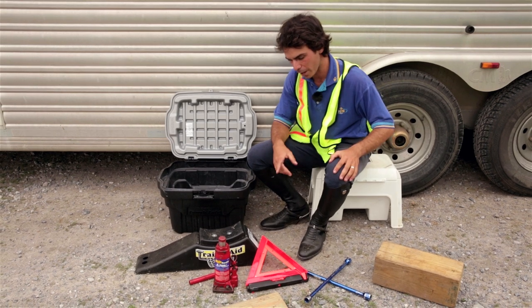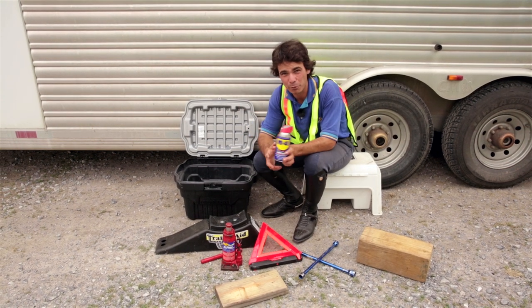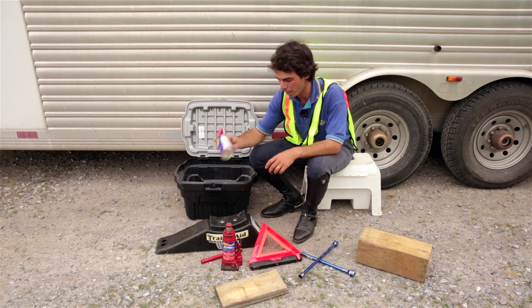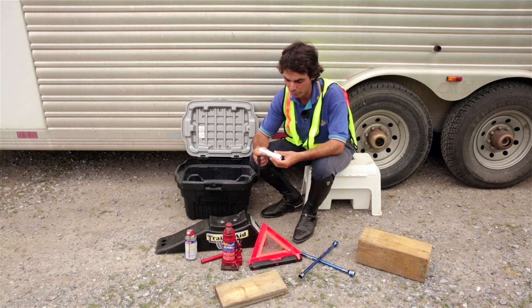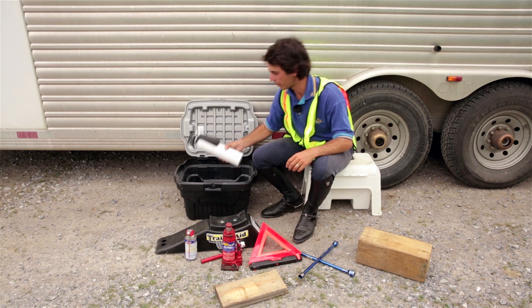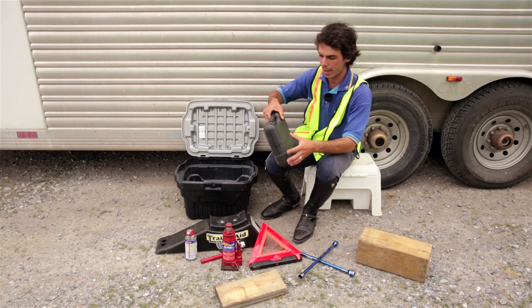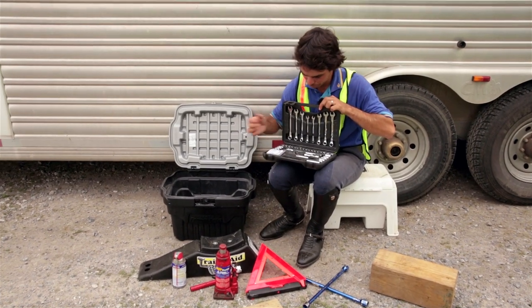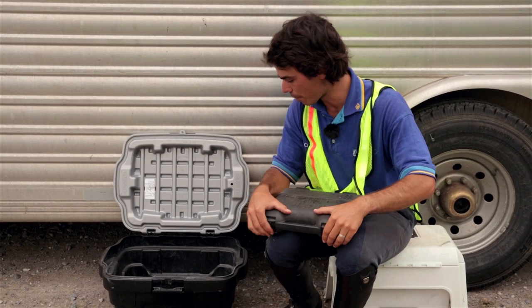That's pretty much your most important stuff. Some other optional items: WD-40 — if you're really small or your tire nuts have been on there for a long time, this can really help loosen them up. A torch or flashlight, helpful if you're in the dark. A fire extinguisher in case of fire. And in the back of your car you've probably got a tool set or socket set — you can also use this to get off tires, though the socket size probably won't be big enough, but it's never a bad thing to have around.